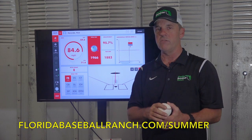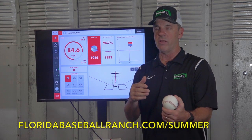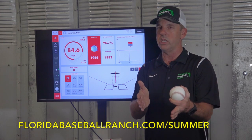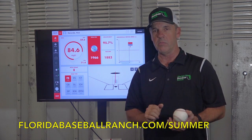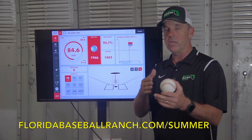When you come here for our summer training program, one of our first-day assessments is to help you identify what your spin rate is on all your pitches, so we can help you craft an approach to most effectively attack hitters. If you have a low spin rate, we'll be keeping the ball down. If you have a high spin rate, we'll probably be keeping the ball up. We'll be helping you identify your spin rate.